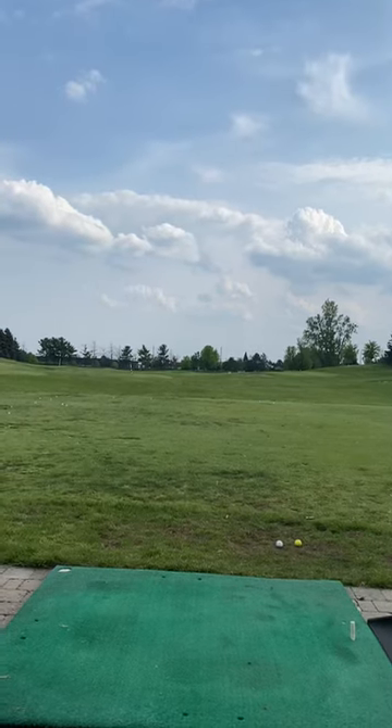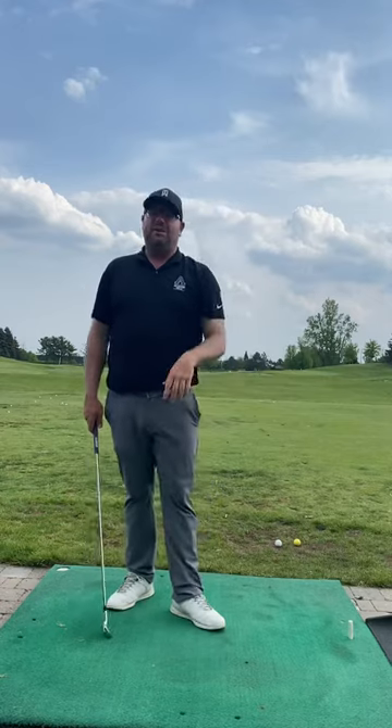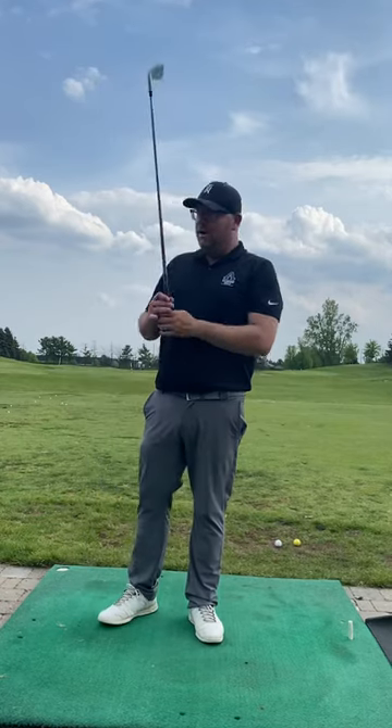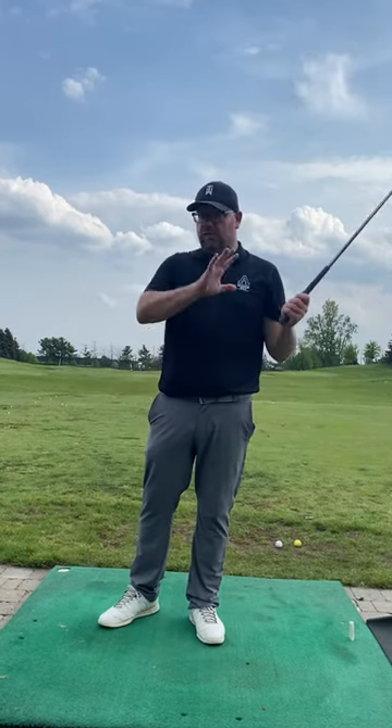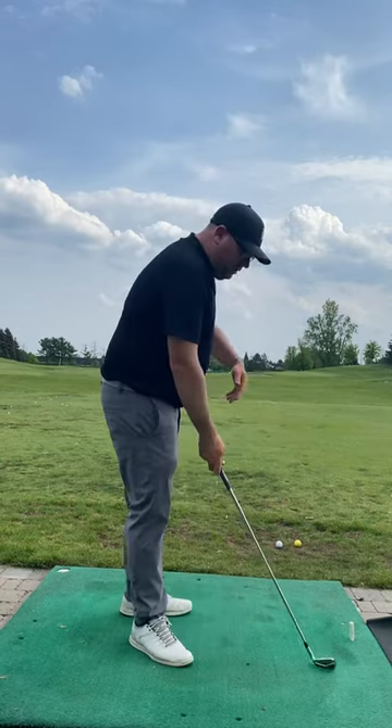All right, Matt, thanks for the session today. I just want to kind of summarize what we talked about throughout. There was a lot of really good stuff with the golf swing — we made some adjustments as we went throughout, and I think you started to see and understand how these pieces work together.